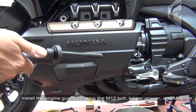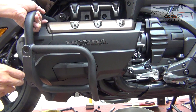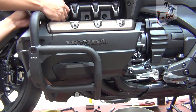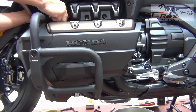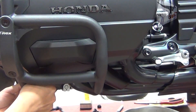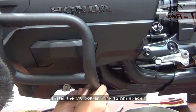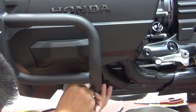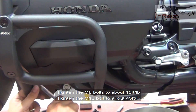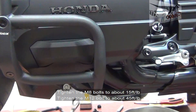Install the left-hand side engine guard by using the 12mm bolts and spacers. Tighten the M8 bolts to about 15 foot-pounds and the M12 bolts to about 45 foot-pounds.